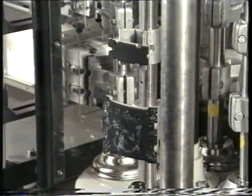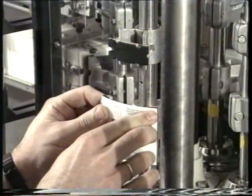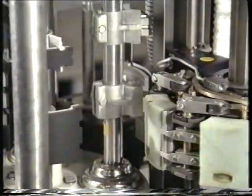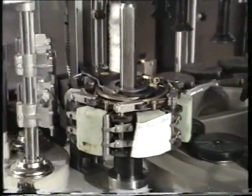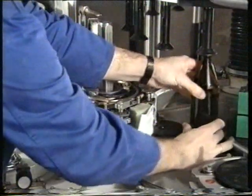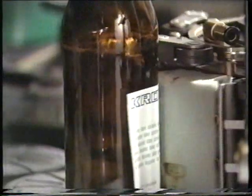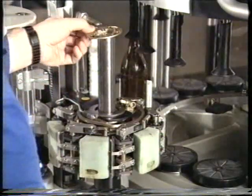Now we do a complete check in order to ensure that another cam was not accidentally shifted during the many adjustments — especially important: the timing of the closing and opening of the gripper fingers. The body gripper is now set.